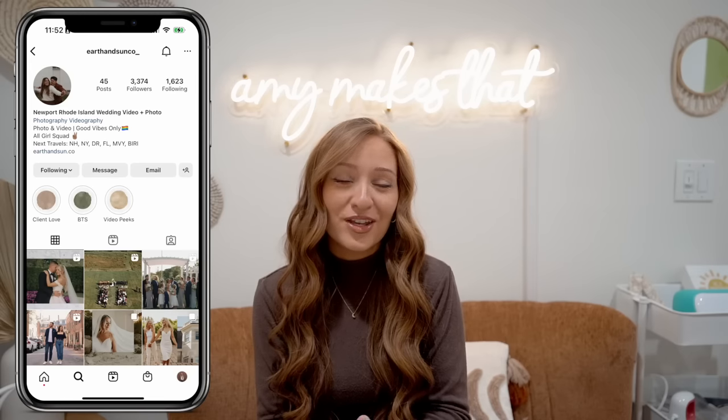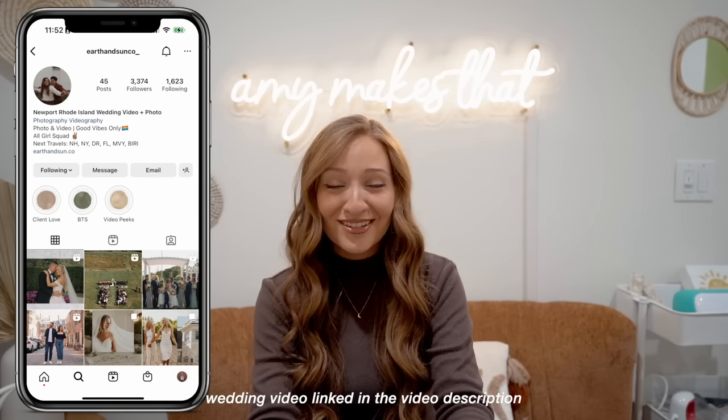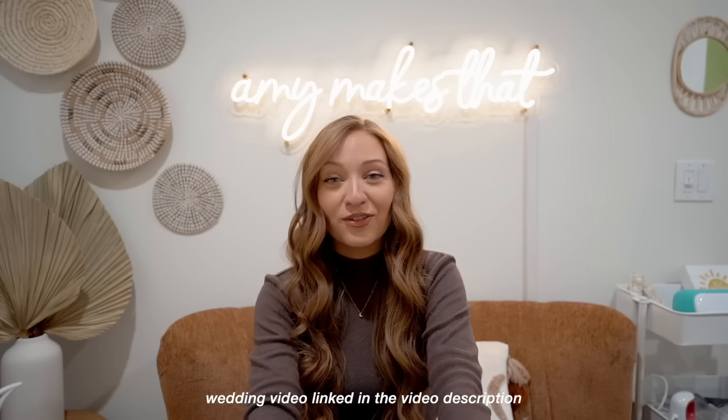I need to give a huge thank you to the photographers and videographers at Earth and Sun Co. By now the wedding video should be posted, so I will put that in the video description as well and I will show some clips throughout the video.